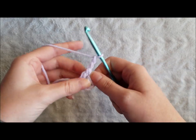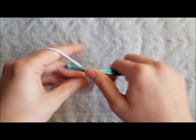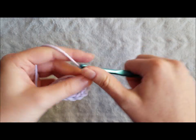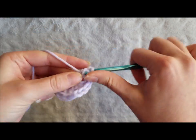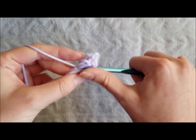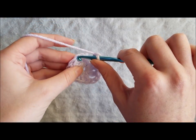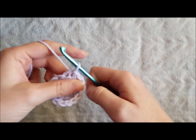Chain 2 to create your first corner and make 3 more double crochet in the same space. Chain 2 to create your second corner, 3 more double crochet in the same space. Chain 2 to create your third and final corner, and join with a slip stitch to the top chain of your chain 3 from the beginning of the round.